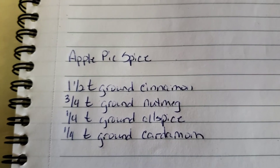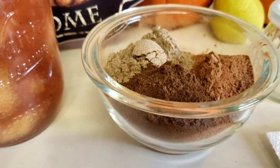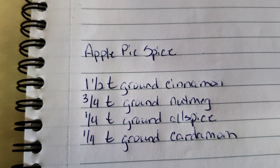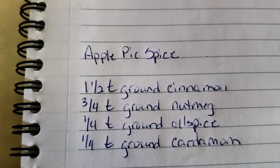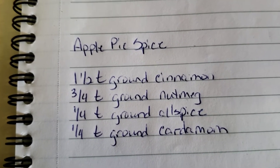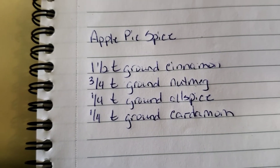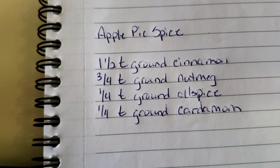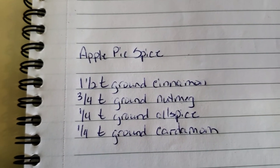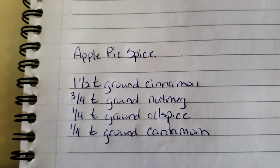I'm not sure how much a serving is because each recipe will tell you how much to use. But if you want to multiply yours like I've multiplied mine — I'm putting mine in jars — when the recipe is all in the same unit, like all in teaspoons, you can easily multiply it. So if you want to convert teaspoons to cups, that's one and a half cups of ground cinnamon, three-fourths cup of nutmeg, one-fourth cup of allspice, and one-fourth cup of cardamom. When it's all the same unit, you can easily convert it to larger units — easy peasy!